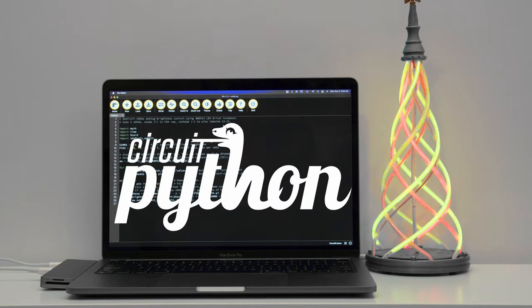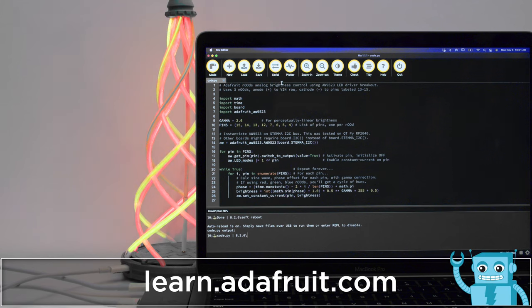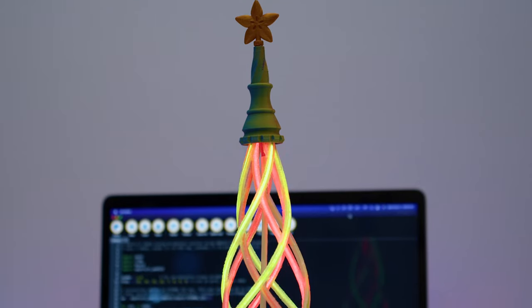CircuitPython support for the AW9523 LED driver lets you control LEDs with PWM. The demo code features gamma correction for controlling the brightness of each LED. We think this is a good resource for LED projects where you want smooth fading.